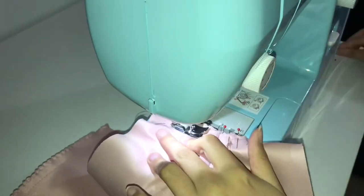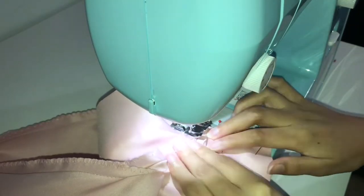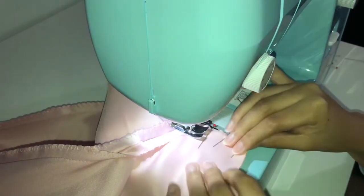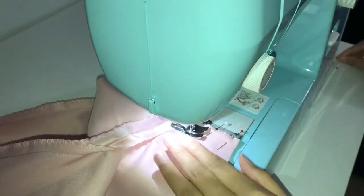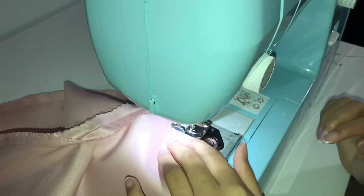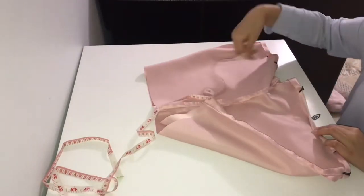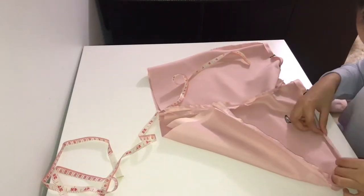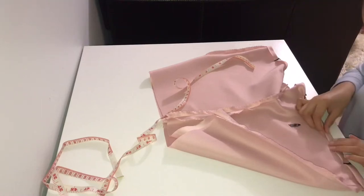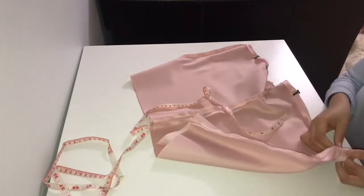I'm sewing in place the crotch seam that I already pinned. I decided to hem the shorts first before doing the waistband. I did fold it once and ironed it, and now I'm folding it a second time — a double fold — and I'm going to iron it and sew it all the way around.